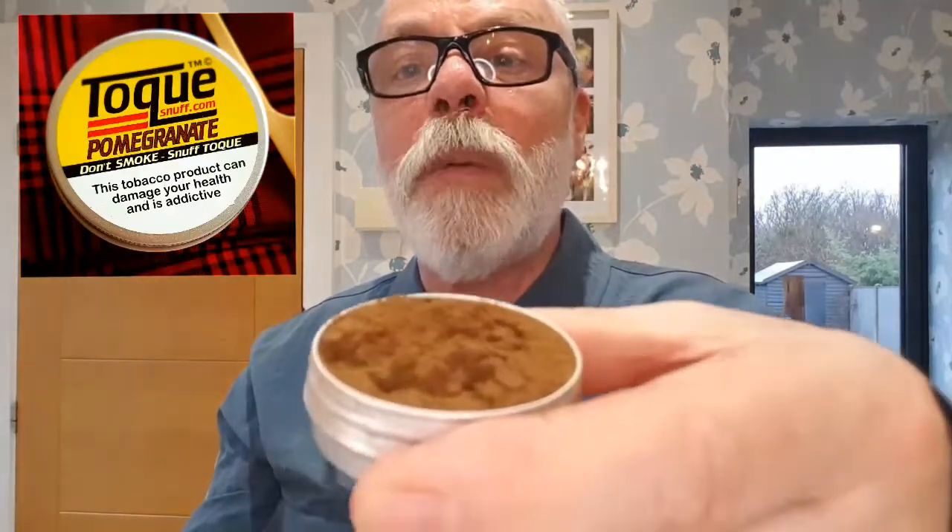See how it clumps — quite dry, I would say, not masses of moisture in that one. I'll put some pictures up so hopefully you'll get a grip of what it's all about. It looks fairly dry, more like a toast than I was expecting, doesn't clump a lot. But yeah, good enough — let's give it a go. Bit on the snuff paddle, front of the nose.